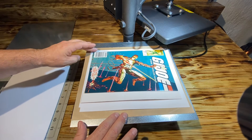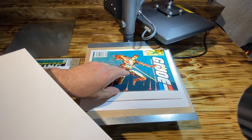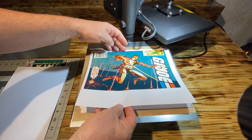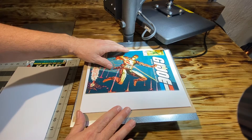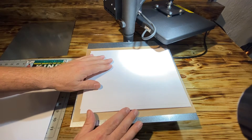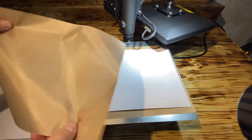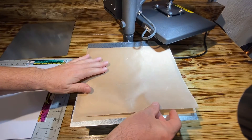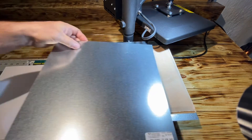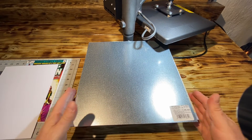Next I put the book down. The reason why I put this copy paper down is so the Teflon sheet does not put little markings on the cover. Then I'll take another heavy duty piece of copy paper and put it behind the front cover, then put my nonstick Teflon sheet on top.